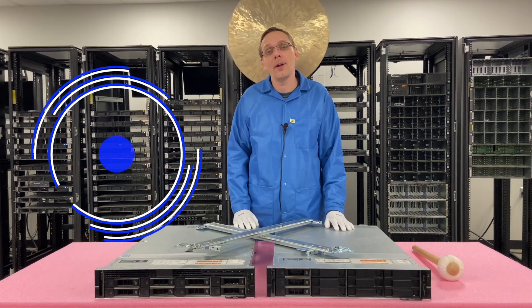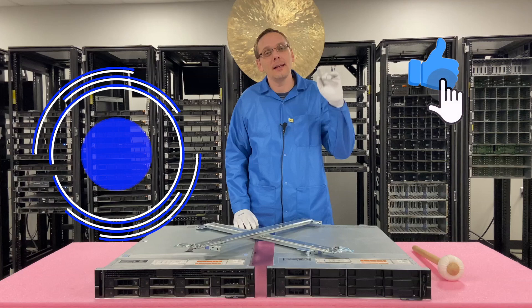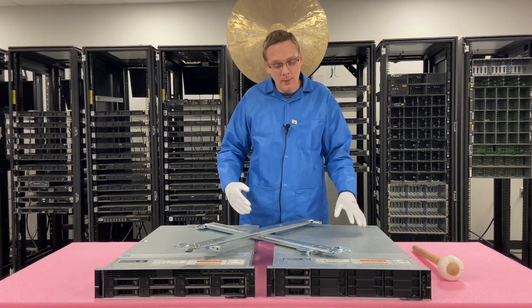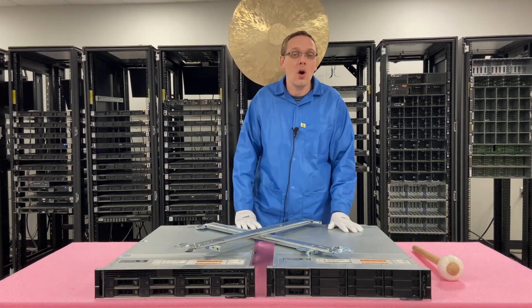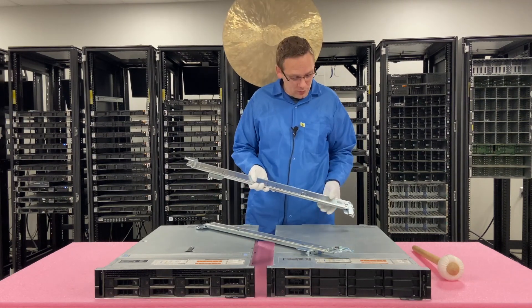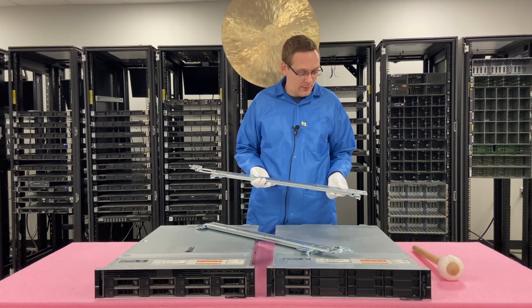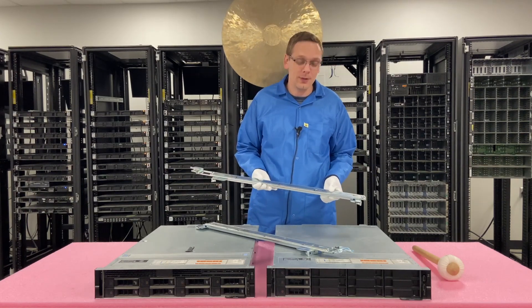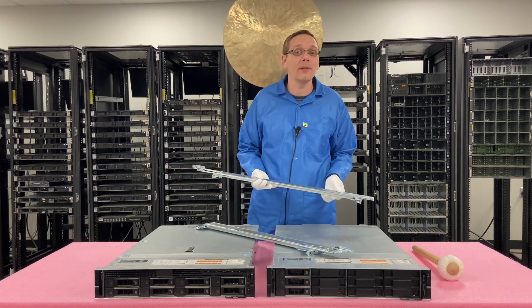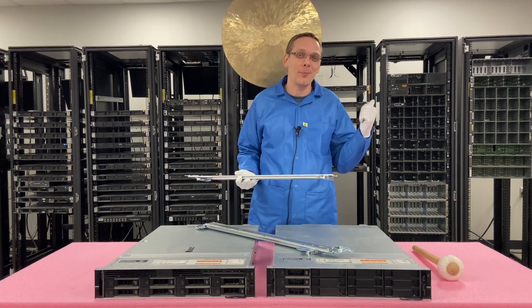Thanks for stopping by today to learn a little bit more about the Dell PowerEdge R540 server. Do us a favor — if you find any of this video useful, click that like and smash that subscribe. This is going to be a relatively simple video. We are going to put our R540 into the rack. We're going to be using sliding rails. There are some static rails out there which I don't recommend — they're sometimes a little bit more expensive and the sliding rails are just a heck of a lot easier to work on. That's definitely what I recommend and that's what we're going to use right now.